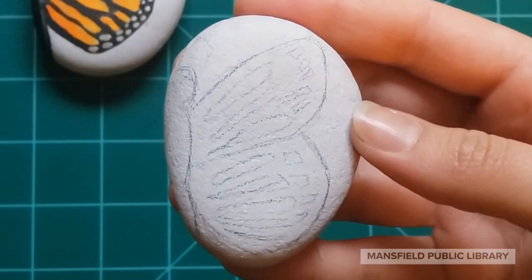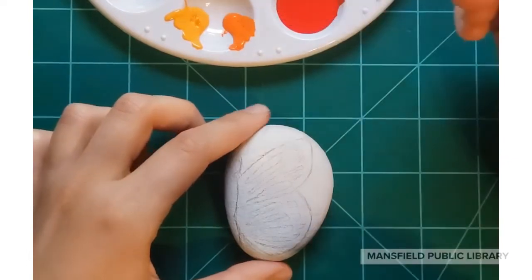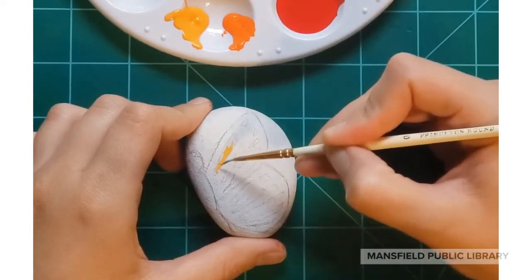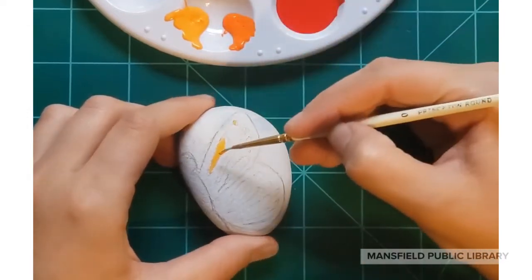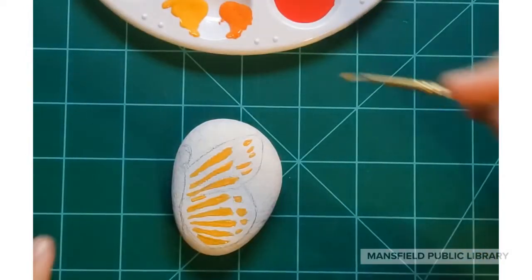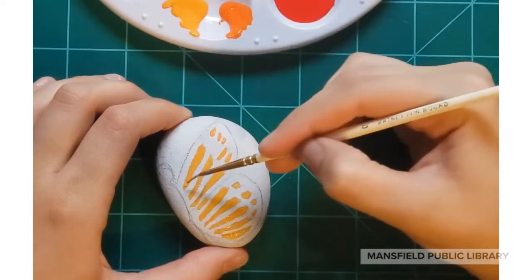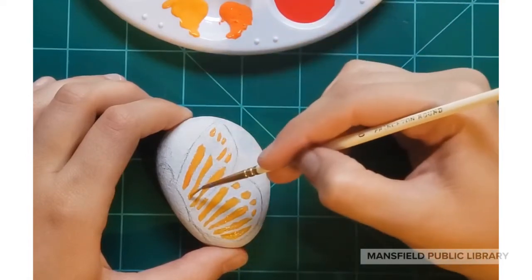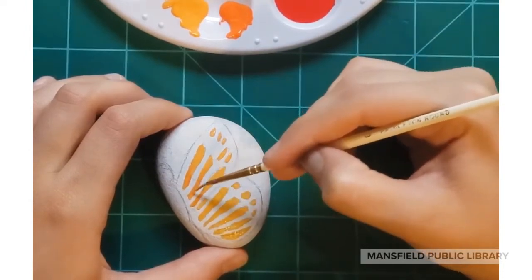Now we're going to start painting. You'll need a light orange and a dark orange, and the thinnest brush you have. Start with the light orange and carefully paint inside the thin lines we drew inside the butterfly wing. Then use the dark orange to create an ombre effect — make it darker towards the body of the butterfly and blend evenly into the lighter orange. It creates a beautiful depth on the butterfly wing, going from dark to light on the orange part.